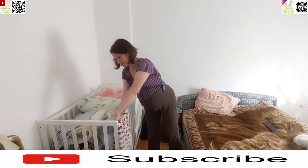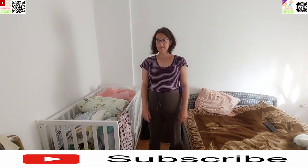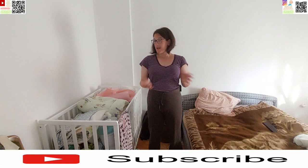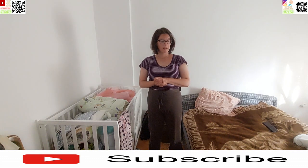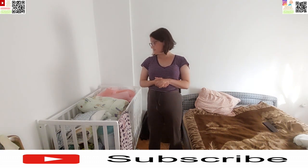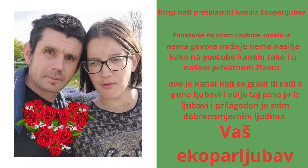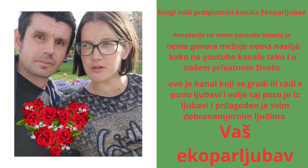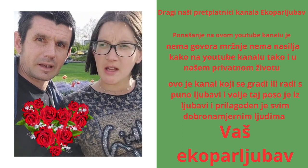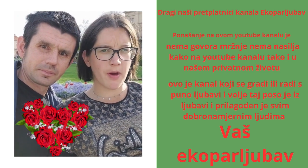Dragi naši, mi se vidimo u idućem videu. Lajkajte, shareajte, javite nam se na naš Instagram profil — tamo smo od 0 do 24 sata. Eto, to bi bilo to. A do tada, lijep pozdrav. Dragi naši, mi na Instagramu i Facebooku smo ekopaljubok. Mi se javljamo i sunčamo ko pura roka — iz Zagreba.